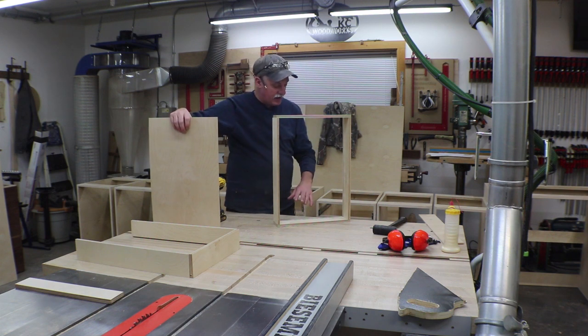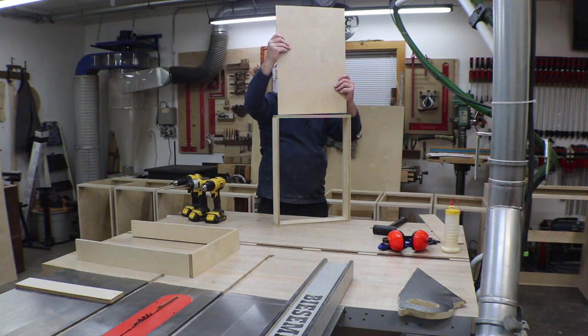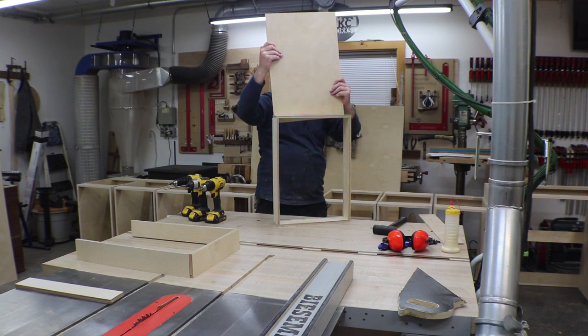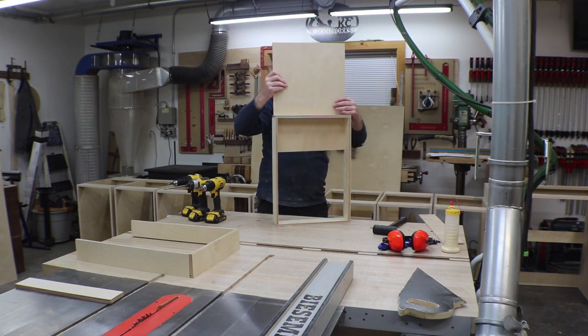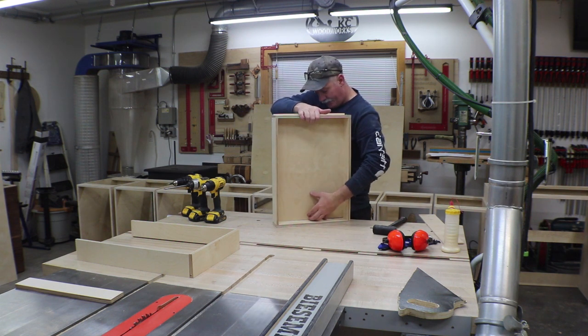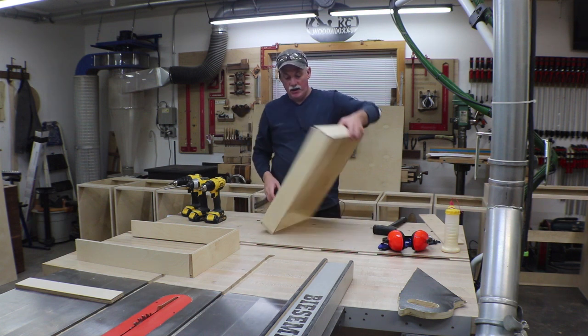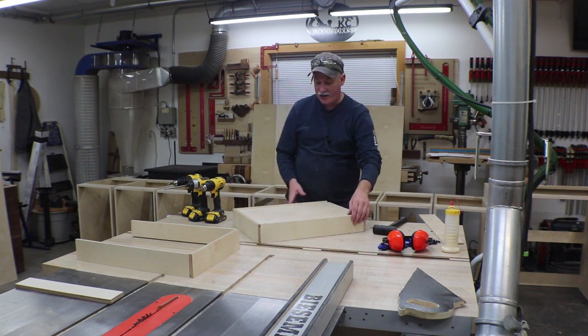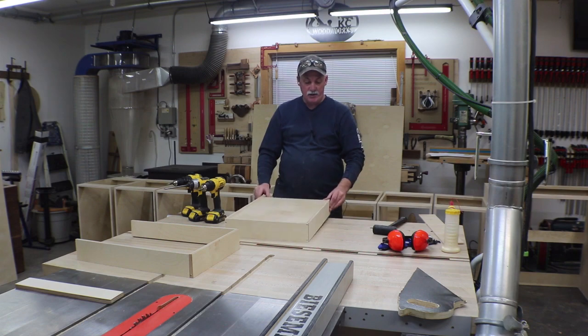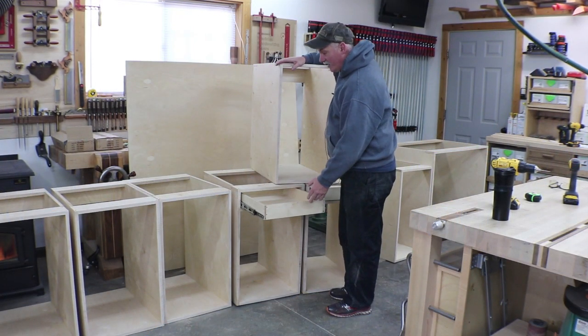I cut the back panel by getting everything screwed together, then measuring from the inside to the outside and adding three-sixteenths for the groove. We'll slide her in now. I'll add a couple of screws in the bottom and that drawer will be ready to pop on the glides.